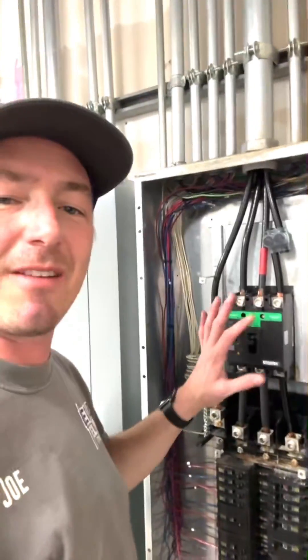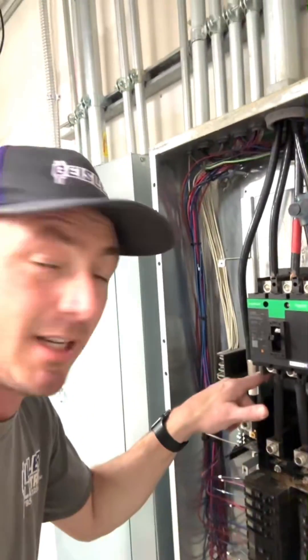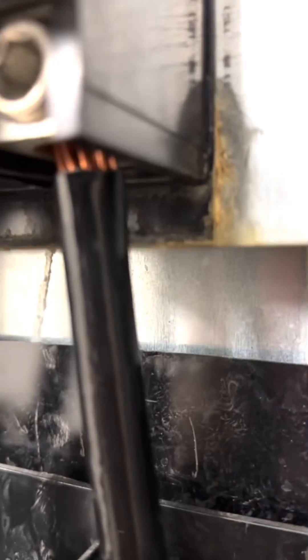I got the breaker installed finally — fought it a little bit. One thing I wish I would have done is marked where the end of the breaker sits, because there's this little black pad that doesn't give you a good reference. I did get lucky though — because of the corrosion, it left its own line showing exactly where that breaker needed to be.